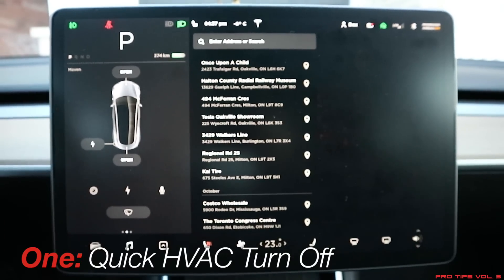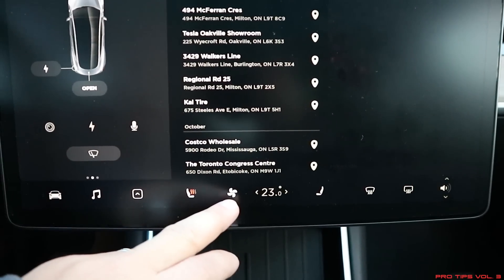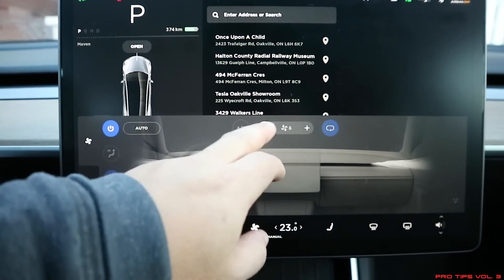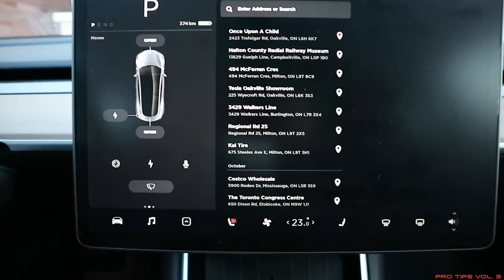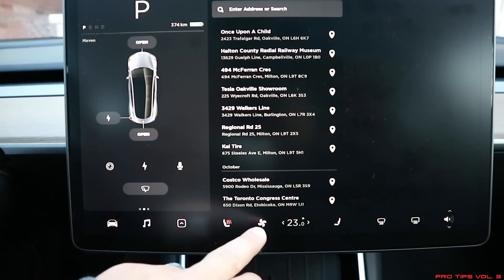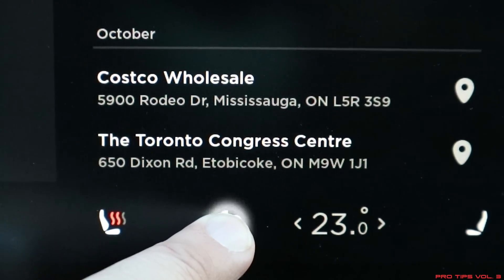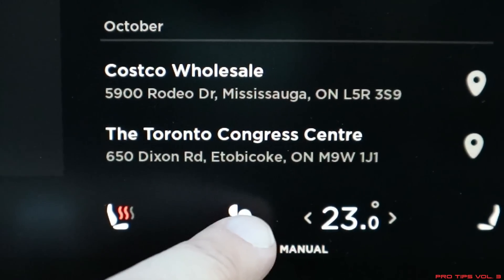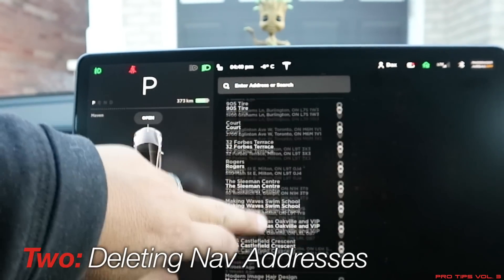Tip number one: this is a quick and easy way to turn on the heat or air conditioning. Instead of going to the HVAC screen, all you do is put your finger on that little fan icon and hold it — you'll see a little ring come around it and it turns on automatically. Hold it down for about a second or two. Do it again if you want it off, and it turns off. It's that simple.